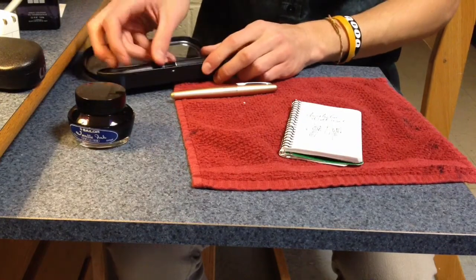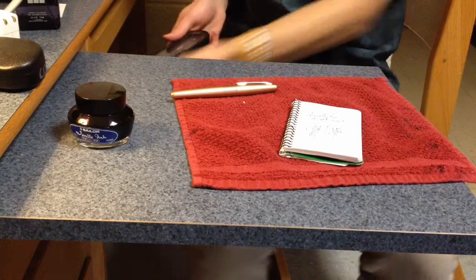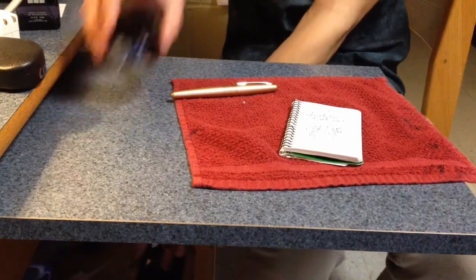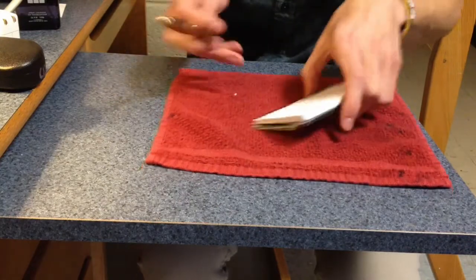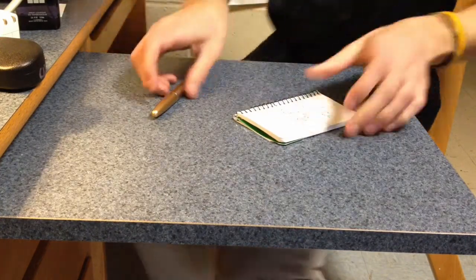The more you refill and learn to fill your pen correctly, the better off you'll be because you'll be able to get more ink into your pen rather than having to carry around an inkwell and refill it all the time. All you need is the inkwell, the pen, and the ink rag. And that is how you refill a fountain pen.